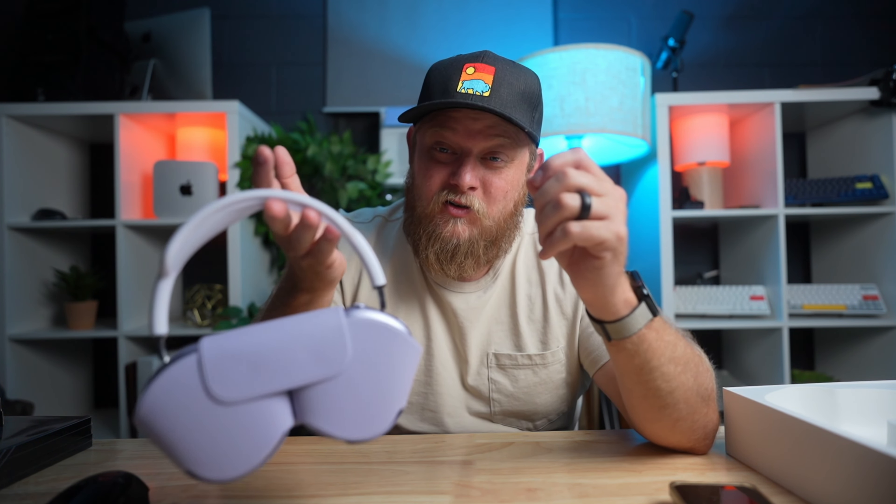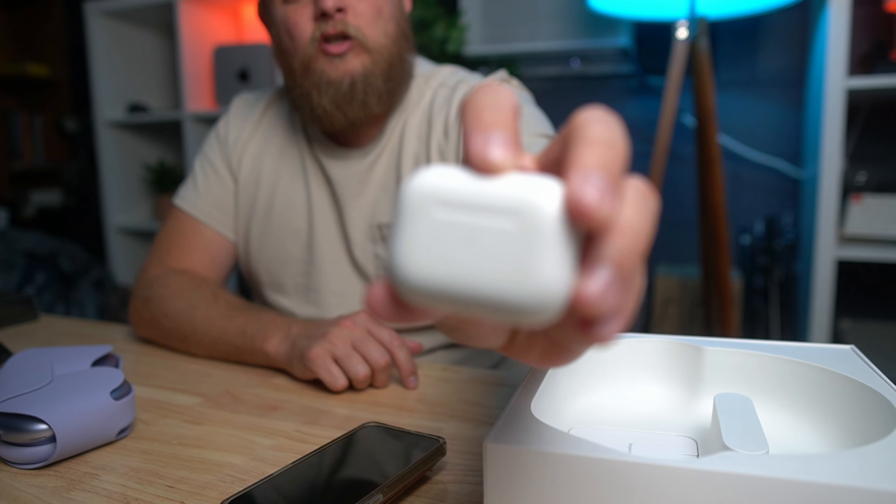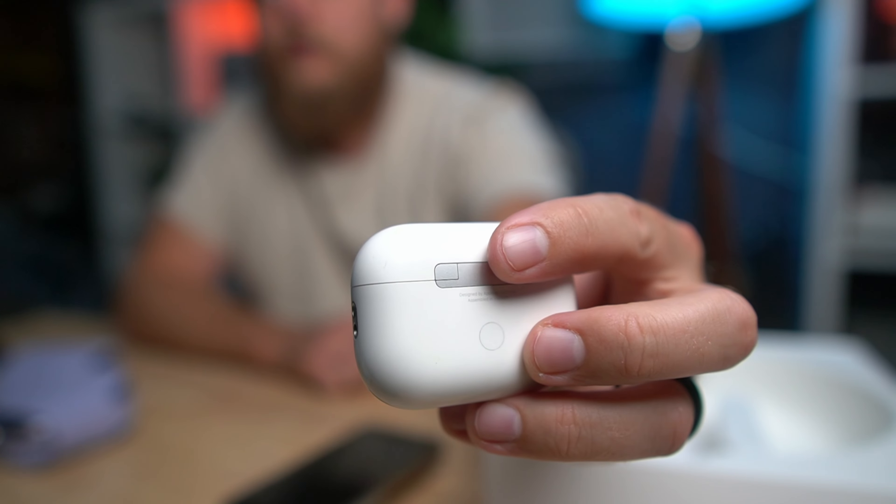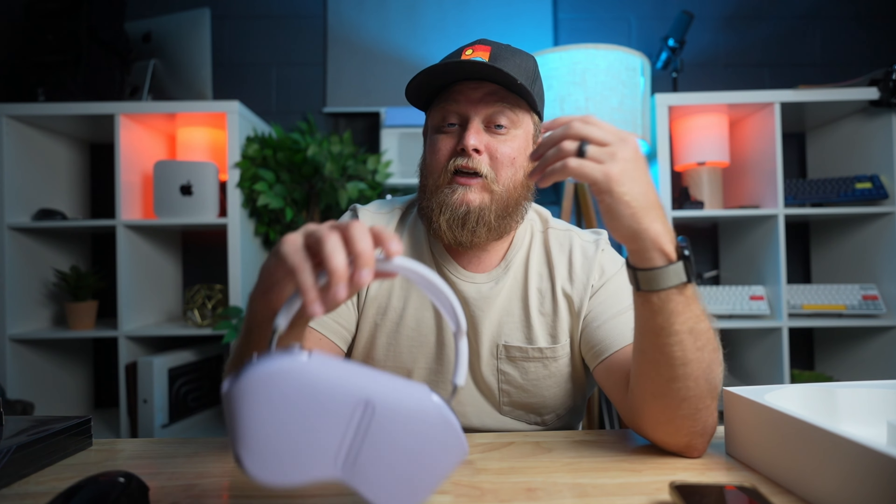I have heard some reports that the AirPods Max are pretty heavy on your ears, so wearing them for long periods might not be all that enjoyable. For me, using the AirPods Pros for long periods, the battery lasts forever. I don't have anything bad to say about the AirPods Pros or even regular AirPods — regular AirPods for the price are incredible. I use them all the time for calls, so it's really hard for me to say I would travel with the AirPods Max when I have the AirPods Pros in my pocket all the time.